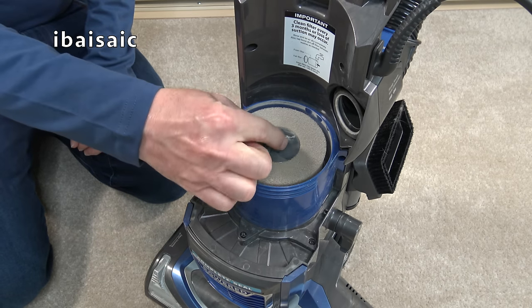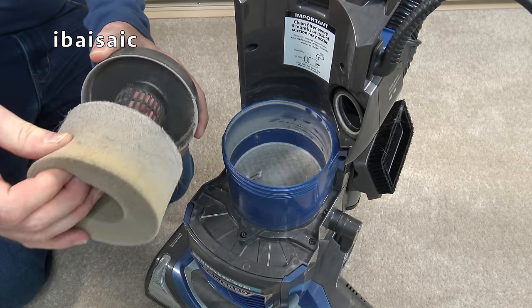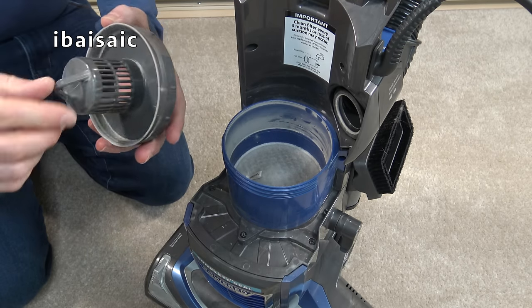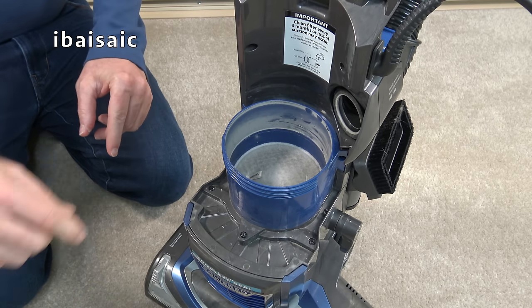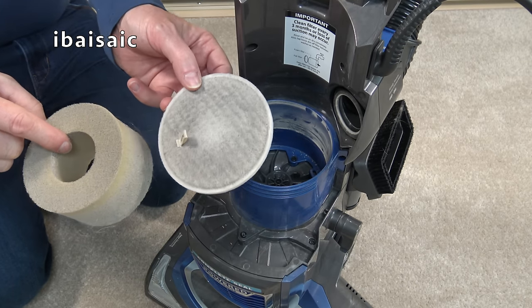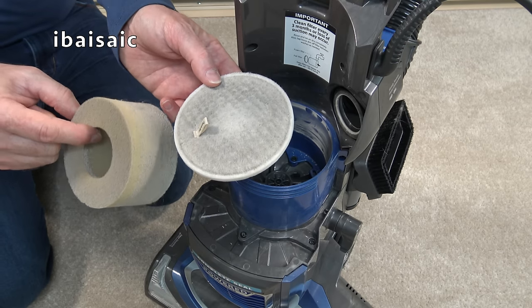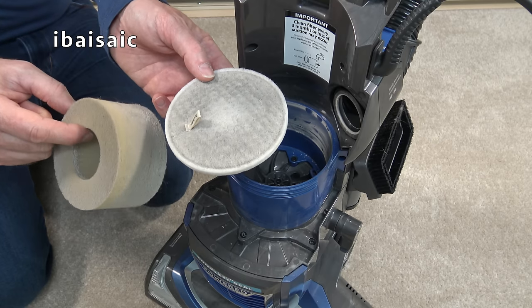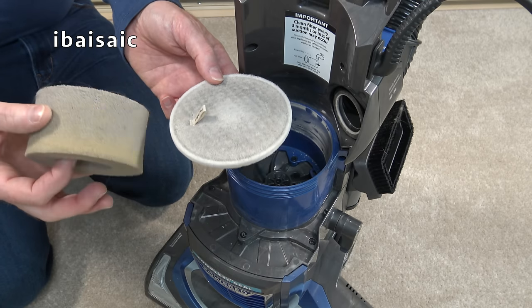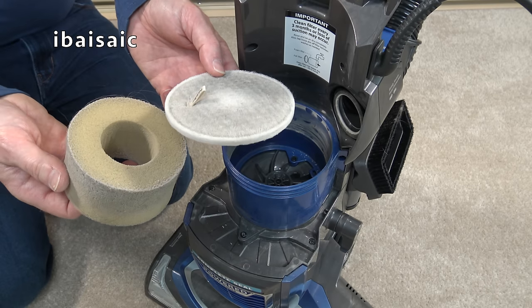To remove these filters, simply lift them out. You'll find a two-part filter consisting of a sponge — this one isn't too bad, I've seen far worse — and there's also a filter cage with another filter underneath. Both these filters are washable. You can wash them in clean running water, but some mild or biological detergent helps to get them really clean. Don't use very hot water. Leave them to soak for a few minutes, give them a squeeze, rinse them, and then leave them to dry for up to 24 hours.